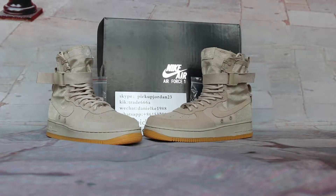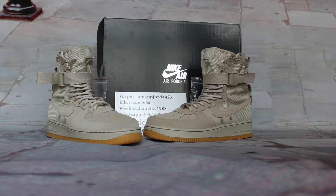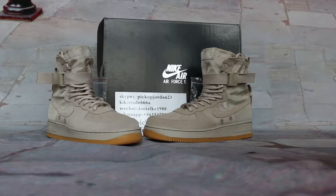Hi guys, this is Nancy from pickjordan23.sale, also pickjordan23.ios. Please subscribe to my YouTube channel. I welcome doing reviews to show you new release items. You can also follow us on the YouTube channel. Click trade68 or Skype to pick up jordan23. We have traded new colors.